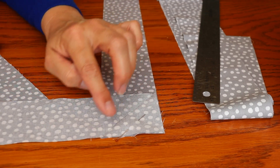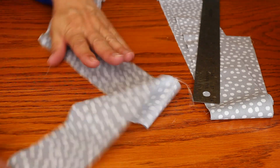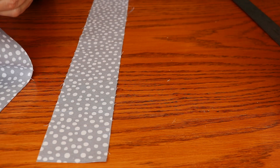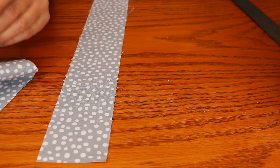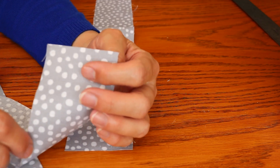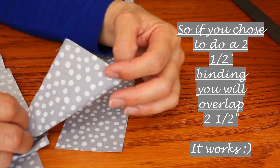If you want, you can just go ahead and do this one and then continue not stopping to trim things up. You can just go ahead with this piece and then get your next piece and do this same thing until you get the desired length — the amount that goes around the quilt. You want to do the amount that goes around the quilt plus a little more, because we're going to overlap by the width of the binding. Whoever came up with that is probably a math whiz.